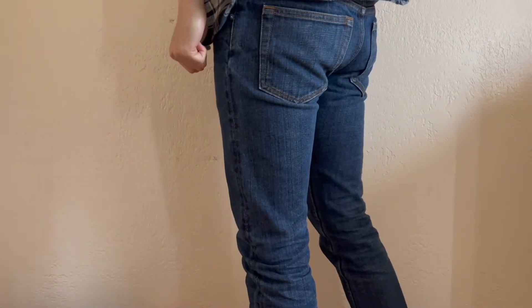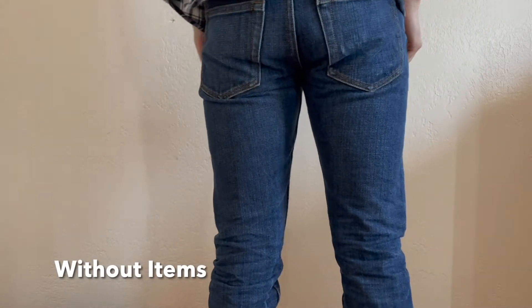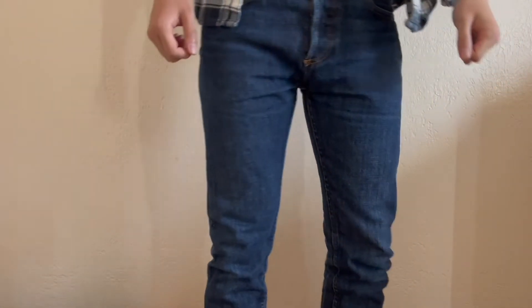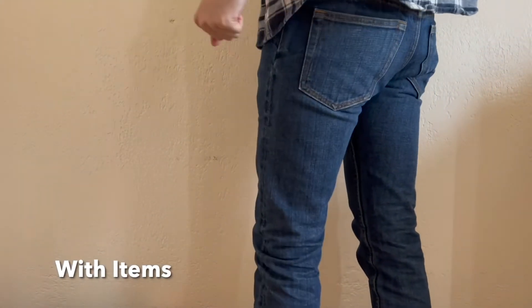The APC Petite Standard has a low rise, and here you can see a 360° look at the fit without any items in the pockets. Next we have a 360° look with items in the pockets.